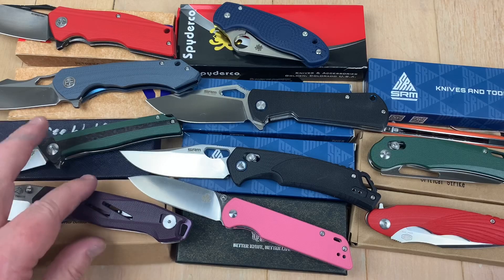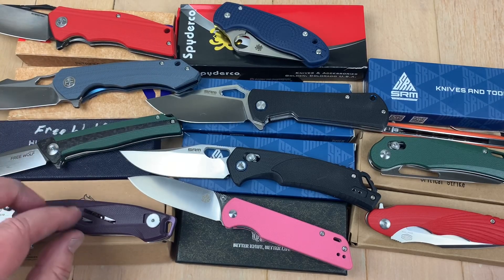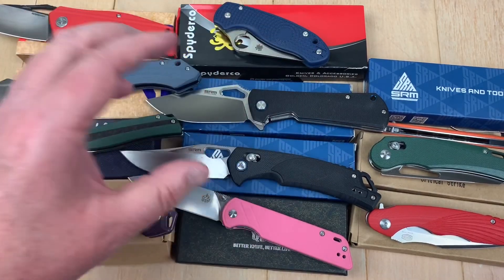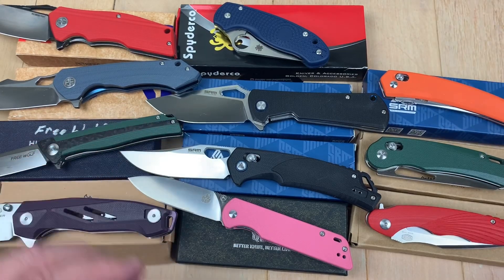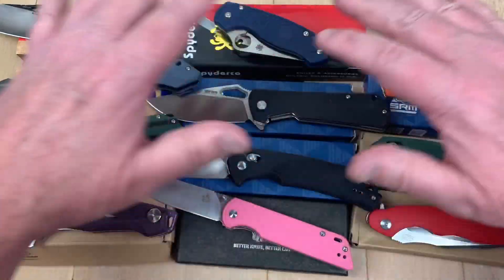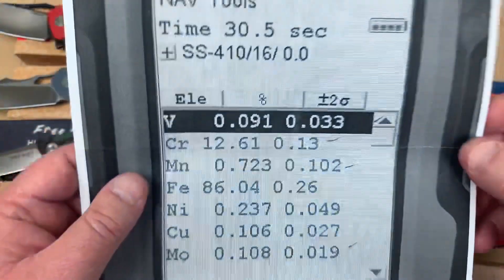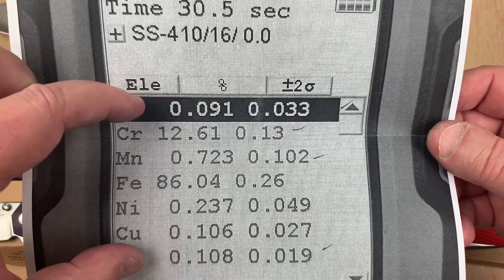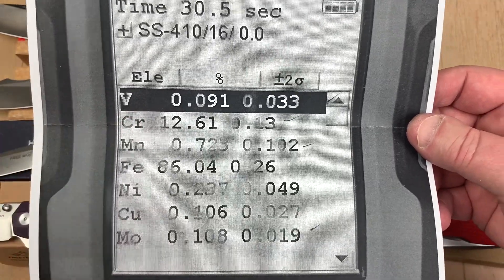So far they've all actually been true to form, but that doesn't surprise me — Petrified Fish, Free Tiger, QSP, and SRM, which is San Renmu, which also makes Real Steel knives. Now for the invisible knife: the Ferrum Forge Stinger is Nitro-V, and yes it is. There's your vanadium, there's your chromium — so it's not a true stainless.